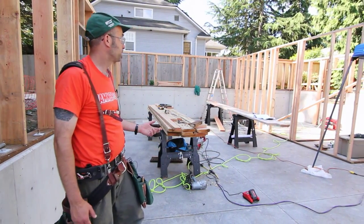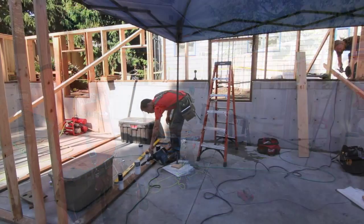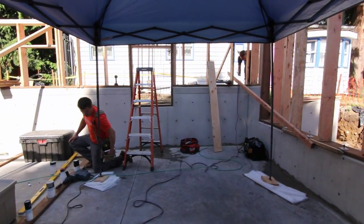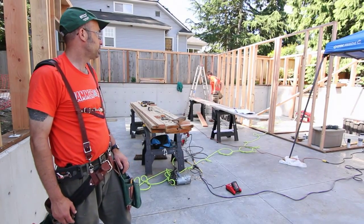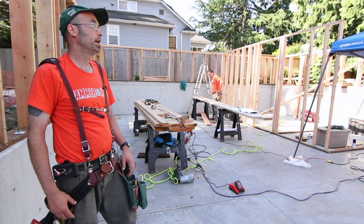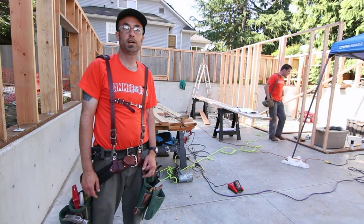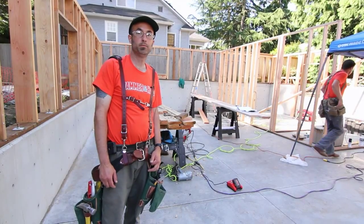Right now the guys are framing the basement pony walls and interior partitions for the bathroom down on this level. We'll be squaring those up today, and then the next step will be building the first floor diaphragm — TGIs and beams, etc.